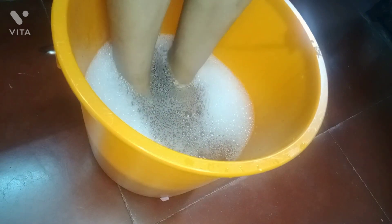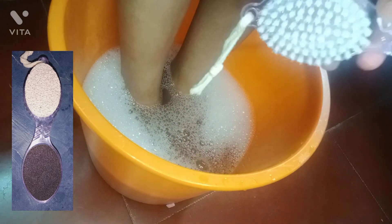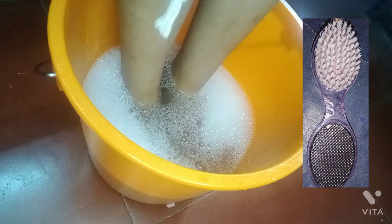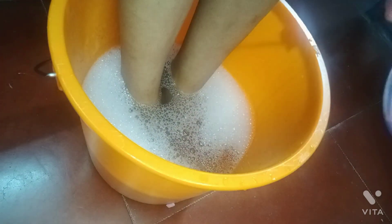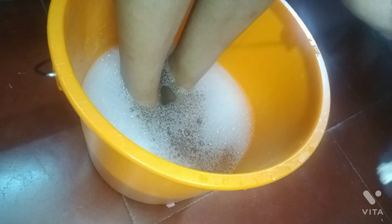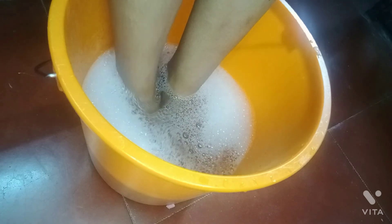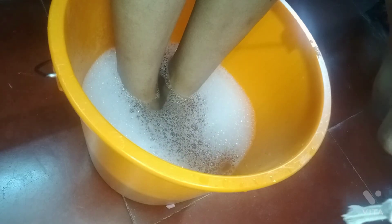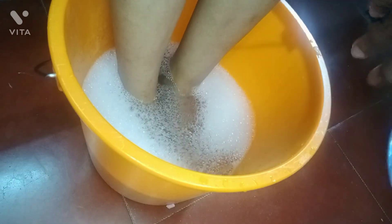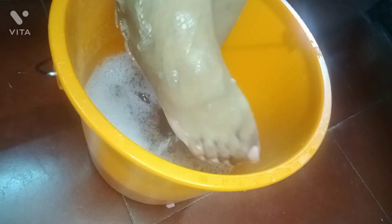I use this type of brush for women. I will use 4 items. For this brush, we will clean the feet. This is a metal portion to remove the dead skin. We use these two sides to remove the skin from the dead title. This is the brush we use to clean and remove dead skin.